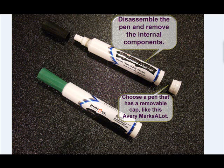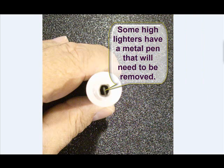First of all, choose a marker that has a removable cap — something like the Avery Marks-A-Lot. This is a good dry erase marker and it fits a AA battery just fine. What you want to do is disassemble the internal parts: remove the cap and use a pair of pliers to remove the felt tip on the end. Sometimes where the point is, there is a little staple or pin used to hold the felt in place — be sure you remove that if one is found.